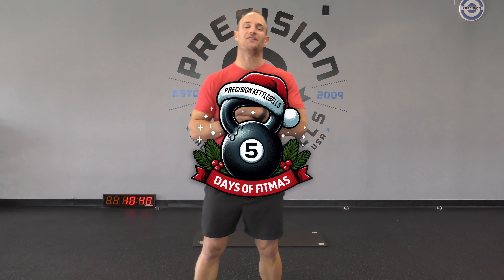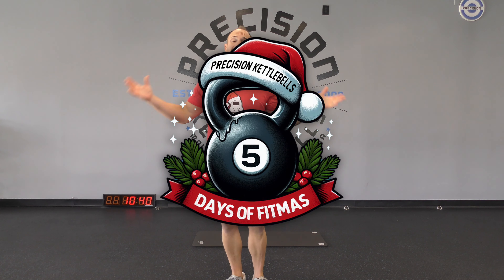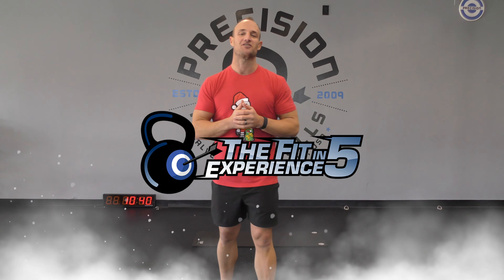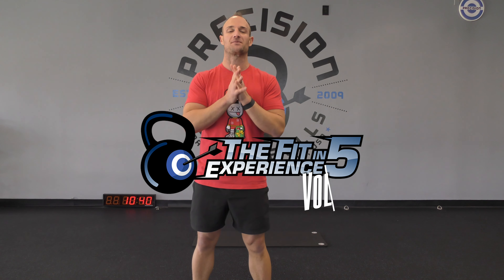What's up everybody? It is day four of the five days of fitness. Hopefully you're enjoying it so far — obviously you're back for day number four. If you haven't yet, please smash that subscribe button so you can continue to get more awesome workouts like this one. And if you love these workouts and like what you're seeing, please consider checking out our Fit in 5 programs — they're all on sale this week only. Anyways, let's get this one started.